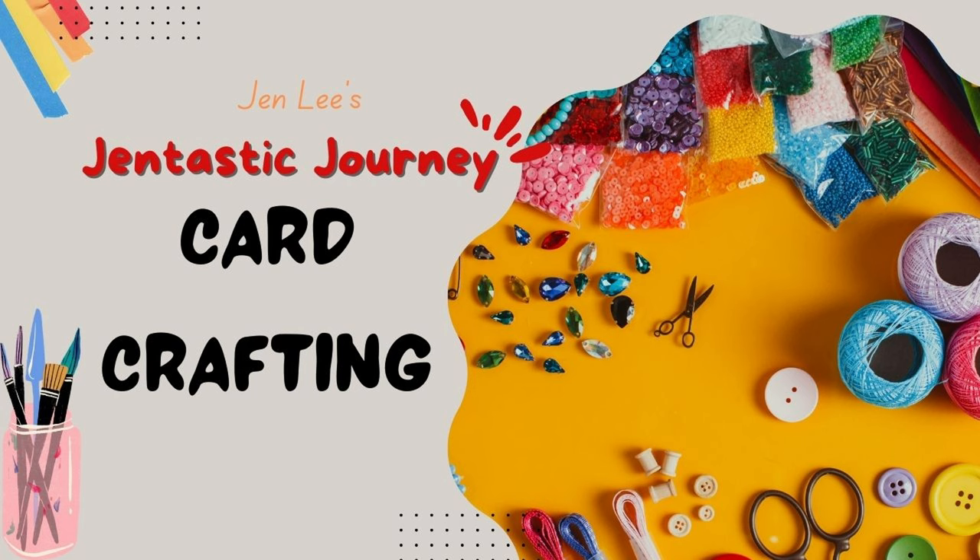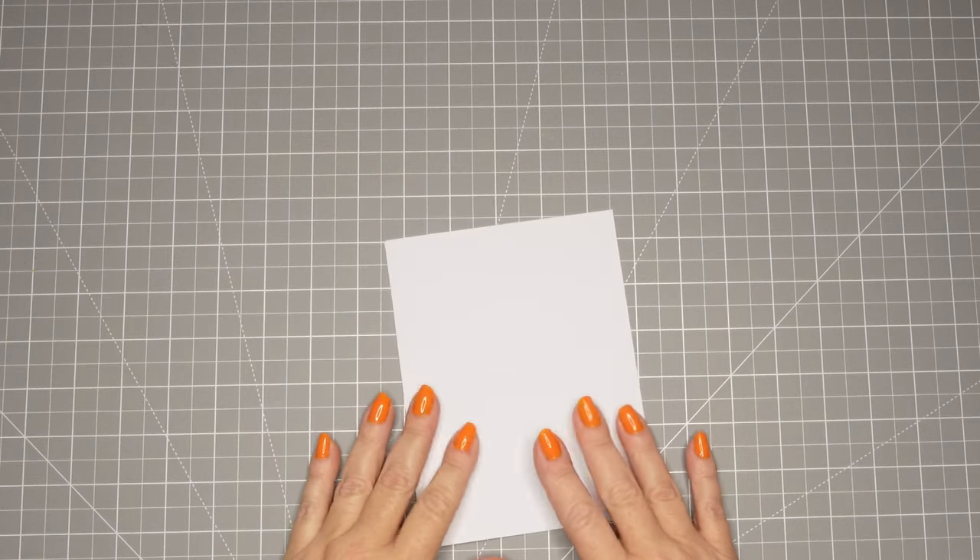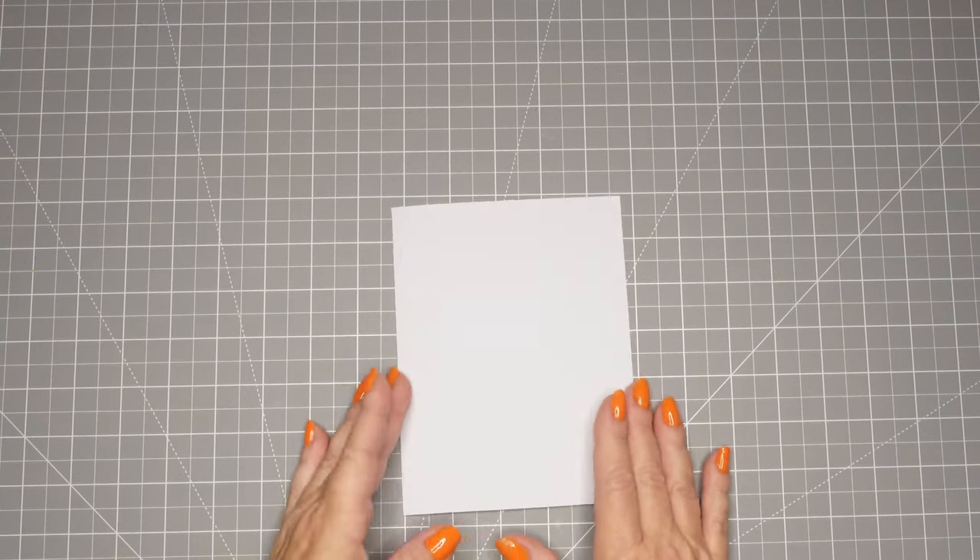Thanks for joining me today. This is Jen with Gentastic Journey and today we are going to create a beautiful card for my grandson. This is a great idea when you need a small child's card or any child's card.